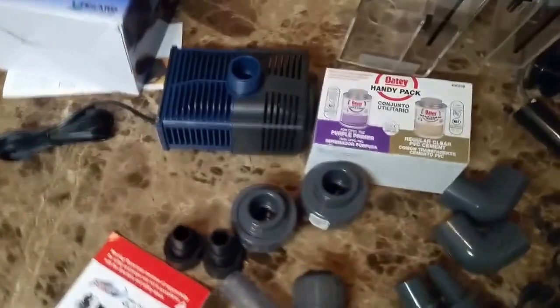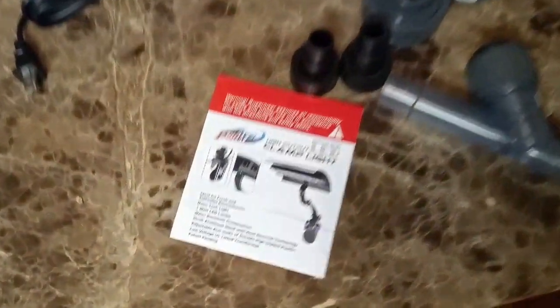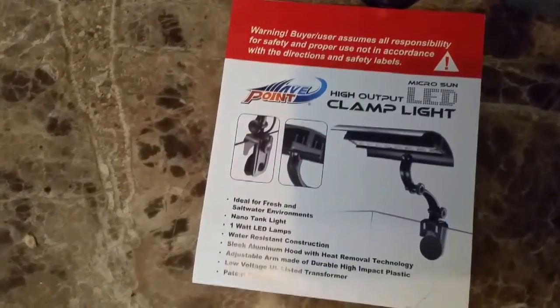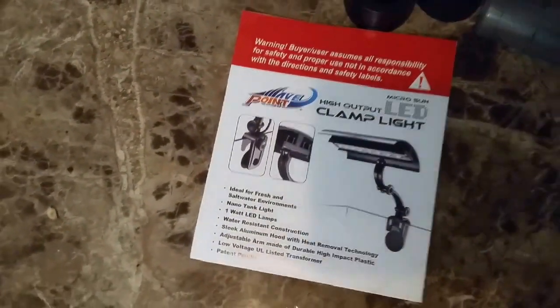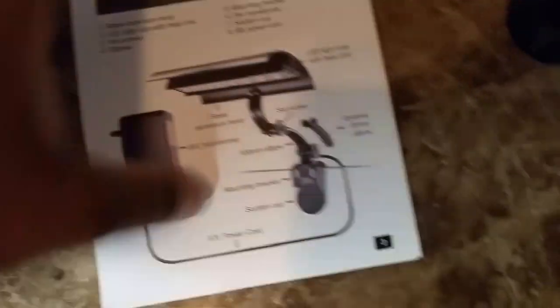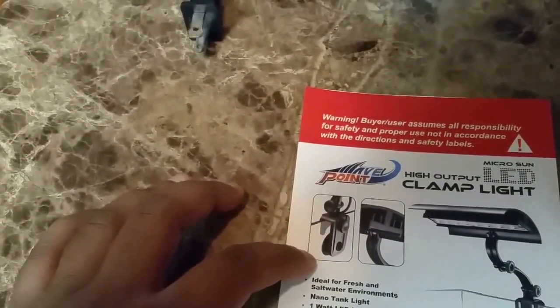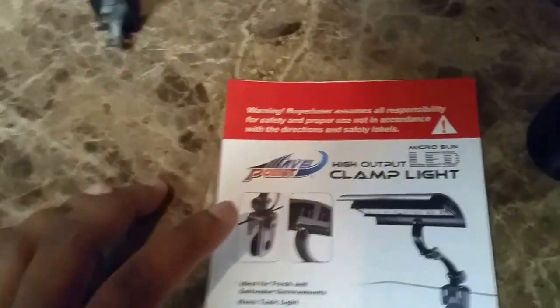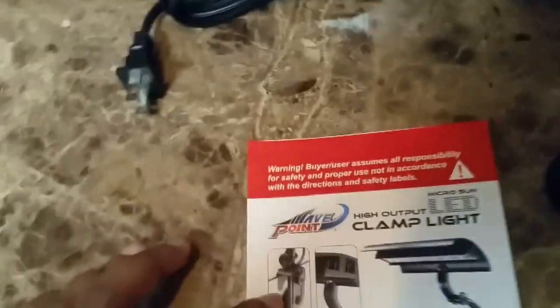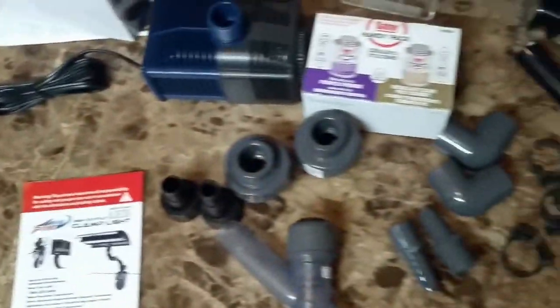For the refugium light, I'm going with the Microsun Waypoint clamp light. I already have it installed on the sump. It has eight LEDs at one watt each, so about eight watts total, at 6500K color temperature. That's the spectrum you need for a sump to get proper algae growth.